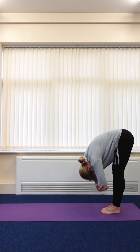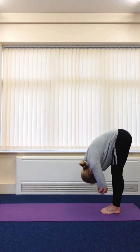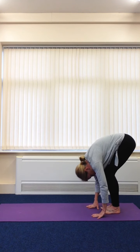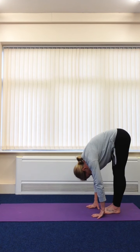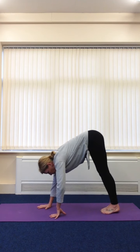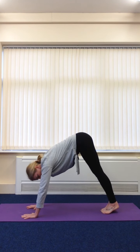Now grab a hold above the elbows and allow the arms, the head, and the neck to become heavy, and allow it to sink down towards the ground. Put your hands on the ground — you might need to bend your knees to do that, that's fine. We're going to walk the hands forward. If you need to bend your knees, that's fine. We're going to come into a downward dog position.